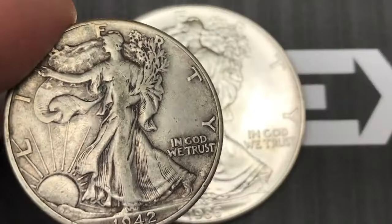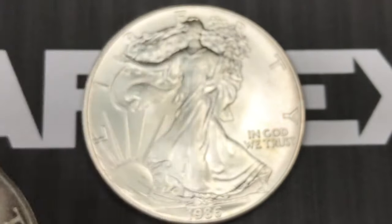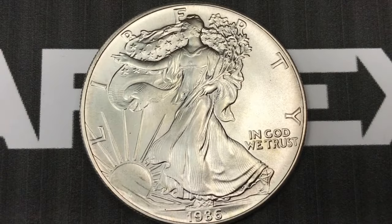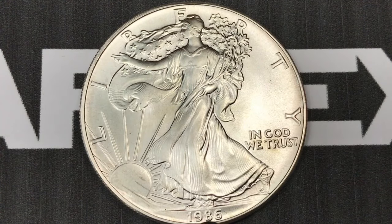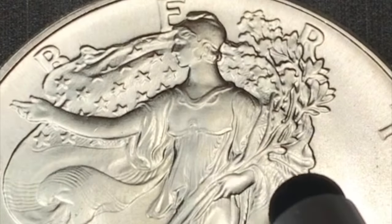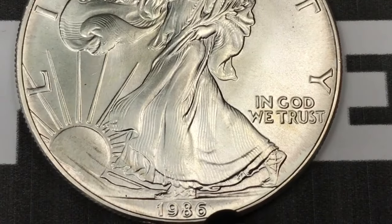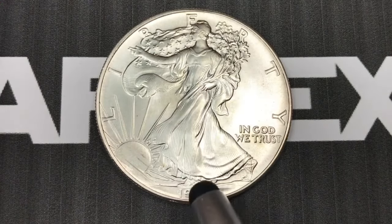This is the Walking Liberty half dollar design, which they stopped making in 1947. Adolph A. Weinman did the engraving, and they kept the engraving pretty much exactly from the half dollar coins. It says Liberty around the top, In God We Trust down here, and 1986 at the bottom. It's Lady Liberty walking with a flag behind her, holding a bouquet of oak and other branches with the sun coming up at her feet.